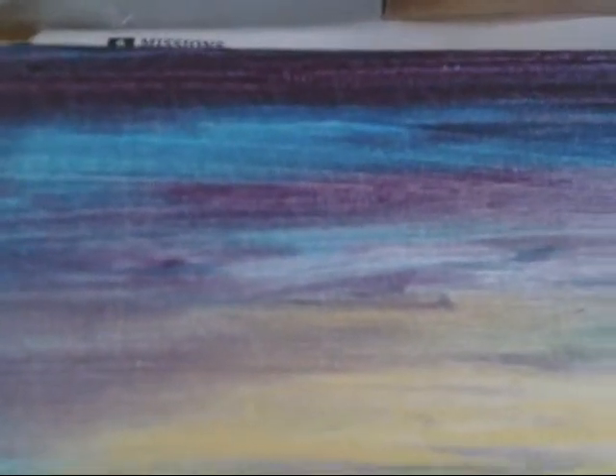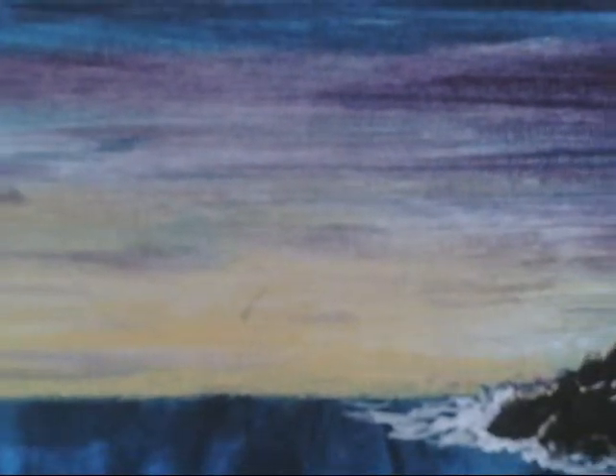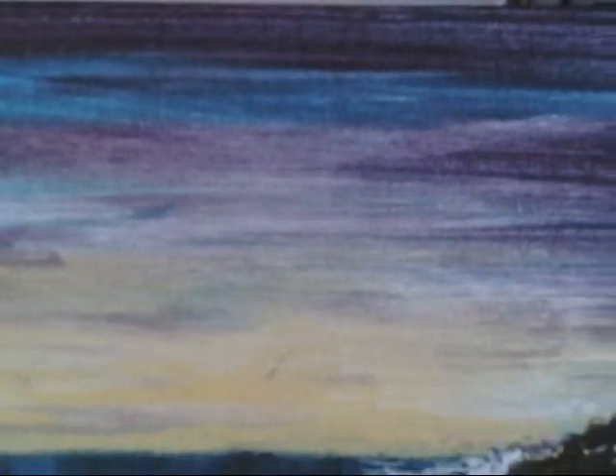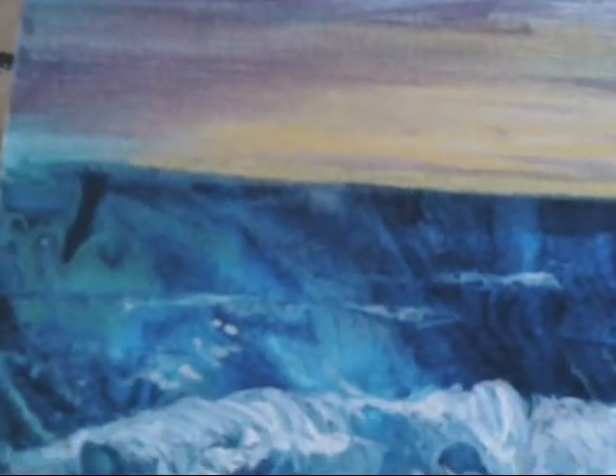Then I did the sky. This was also a pour using blue — I had to make purple out of red and blue, and I have some yellow at the bottom. After I did it, it was just way too busy, and I knew I didn't want it to compete with the water, so I decided to just wipe it off with a paper towel and start all over again. But when I wiped it off, I really loved the way it looked — kind of simple, but it still had the beautiful colors that I wanted, so I decided to leave it.